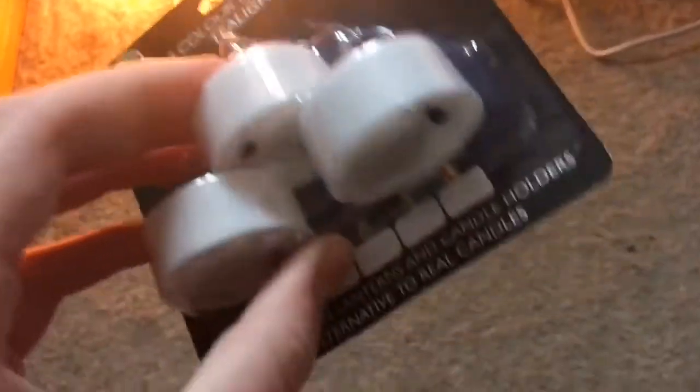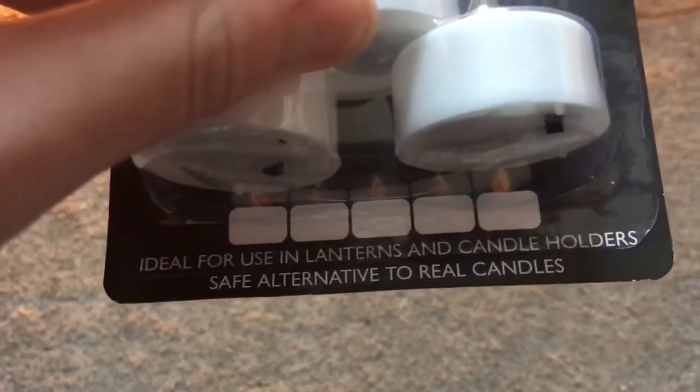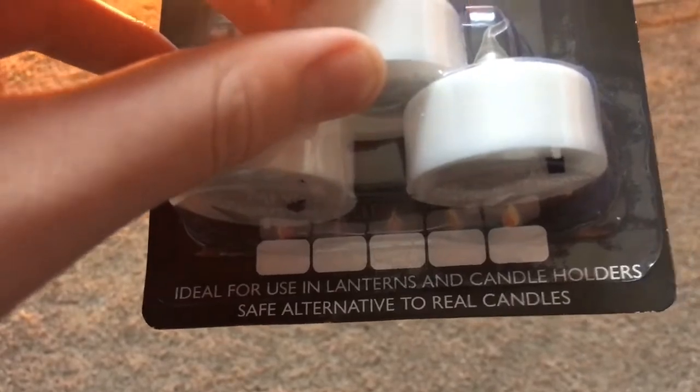And this is what it says underneath: 'Ideal for use in lanterns and candle holders, safe alternative to real candles.'